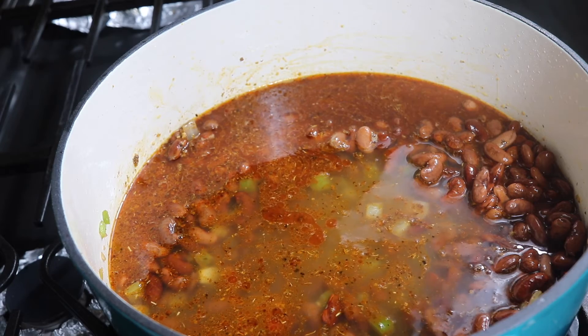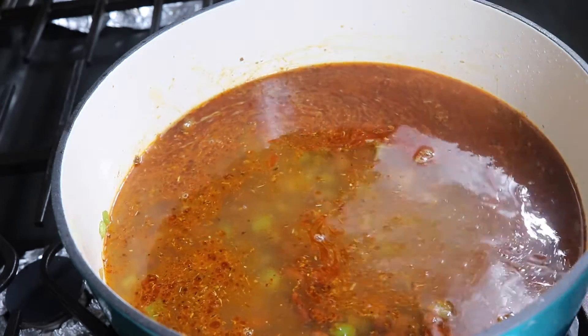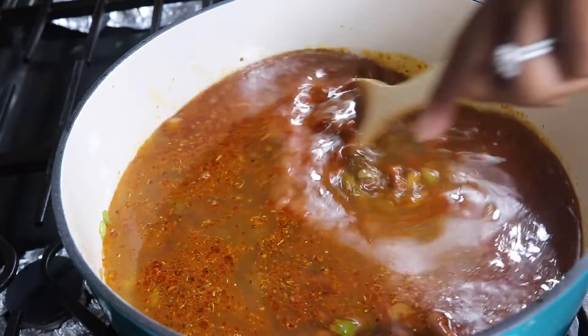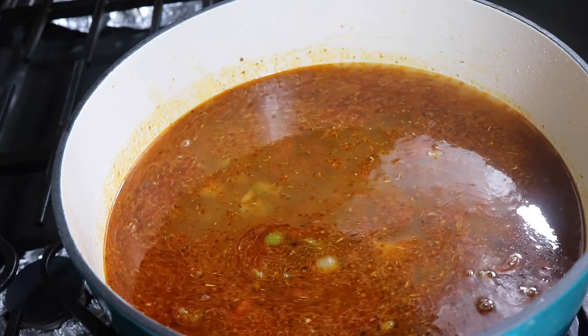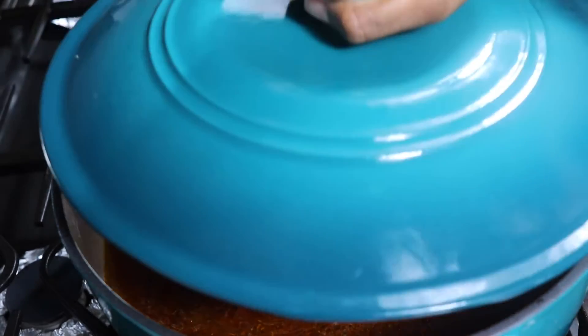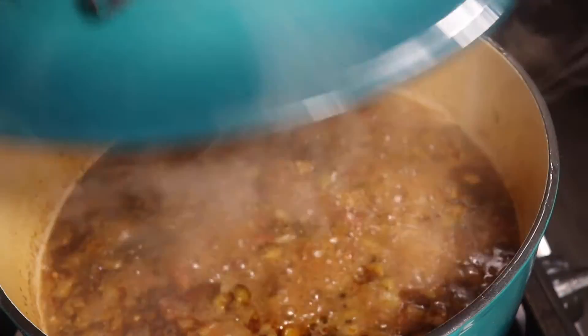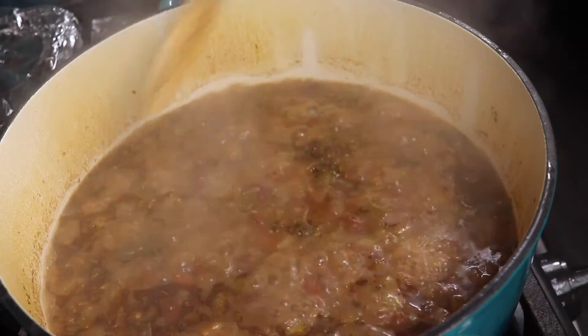Once you get all your water in, put the cover on and let it cook for at least two to three hours. Beans take forever, so don't do this when you're hungry because you're gonna be mad. Check on it occasionally, but not too much — the more you check, the less it cooks. I'm just checking on it halfway through, making sure nothing is sticking.